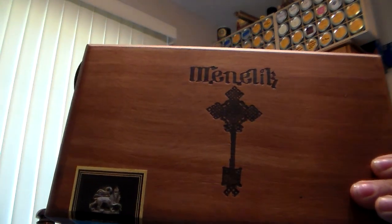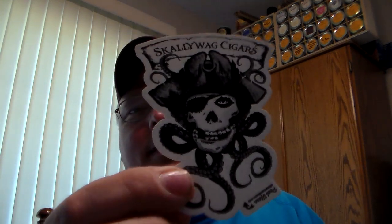Once I get this seal broken, I'll show you. What I have purchased is a box of the Menelix. From everything I've seen, these will be released in batches of 1,000 boxes once a quarter, and they'll only be going to select Foundation retailers. The retailer — if you watch John's Sunday night video — is Scallyweg Cigars, based out of Arizona.